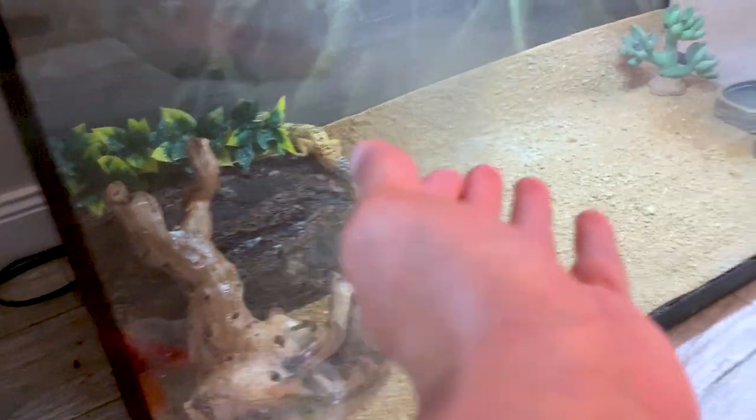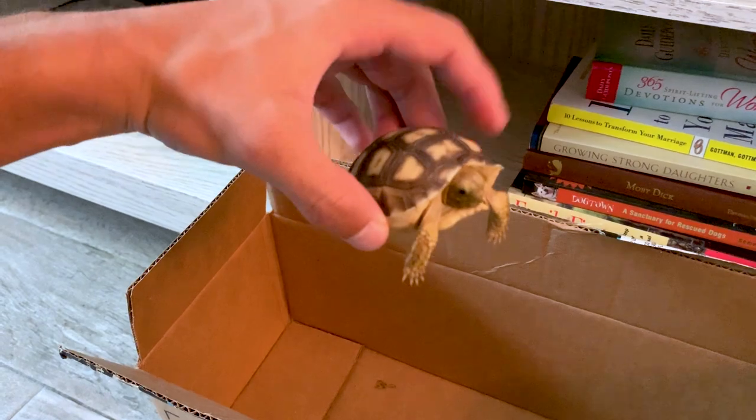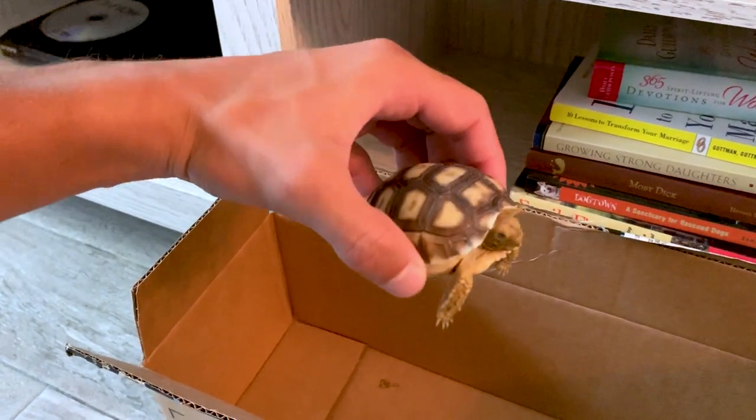Now, if you haven't seen the last video, I recently did my whole leopard gecko's tank. Now it's time for him to get his own outdoor enclosure. We're going to head to Home Depot and do that right now.